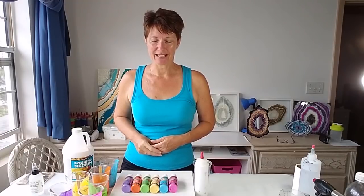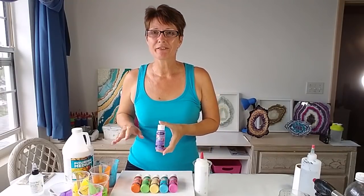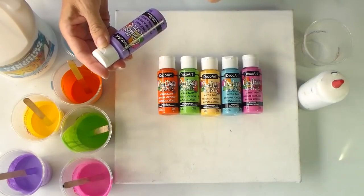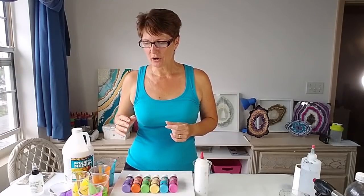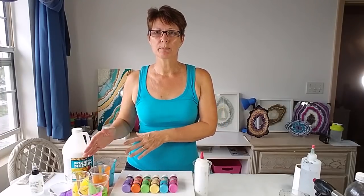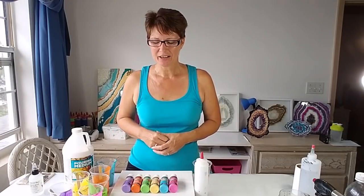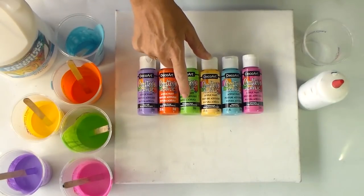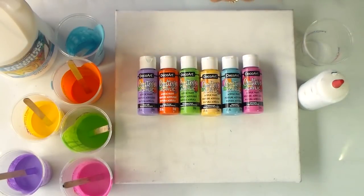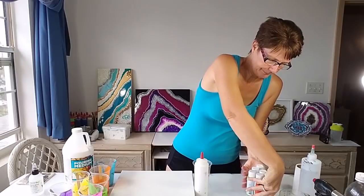I actually have some leftover paints from another project which I already have mixed up. I have one of my favorite sets — the DecoArt Crafters Acrylic paints. They come in a set of coordinated colors and they look kind of cool. I love these because I know I can just put any of these colors together and they're all going to work. Picking colors is the most difficult thing, so having these six sorted is great. The colors are: grape taffy purple, bright orange, grasshopper green, buttercream yellow, island blue, and tutti fruity pink.